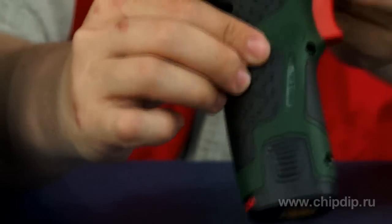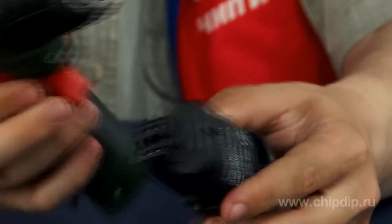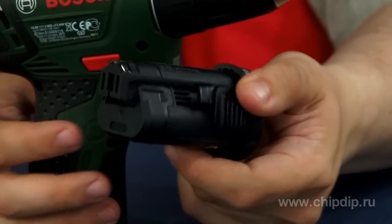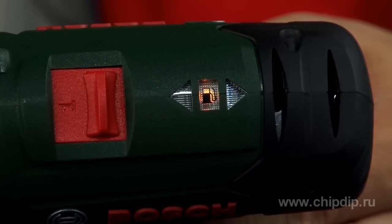The PSR10.8LI2 has no self-discharge and no memory effect, and due to lithium-ion technology, the tool is always ready for use. Extremely long life of the replaceable lithium-ion battery is achieved thanks to Bosch's electronic self-protection system, which protects the battery against overload, overheating, and deep discharge. The battery status can be found through the electronic three-stage battery indicator.